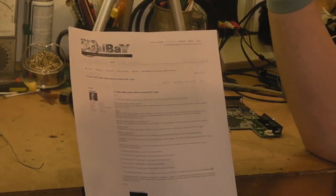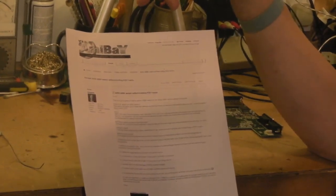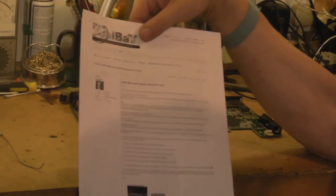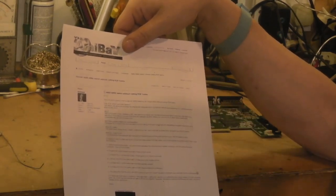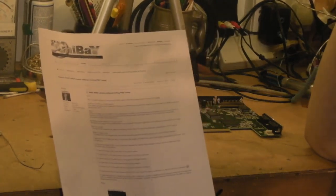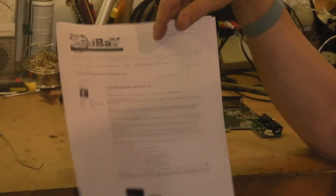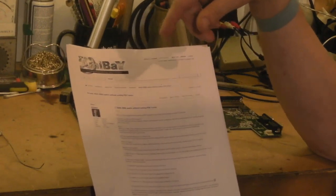She put a PDF link in her video that shows how to do the mod, and I'll put the same link in the description of this video. This basically explains how to do the mod. The chap that did it in the video Miss Madlemon covered did it very slightly differently to the PDF instructions, and I'm actually going to do it the same way as he did because I think it's a little bit better.